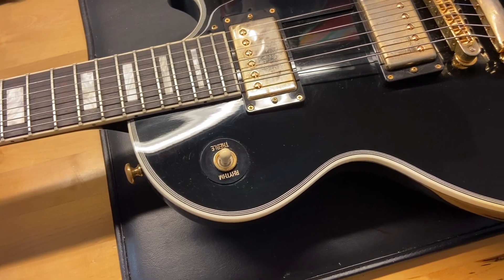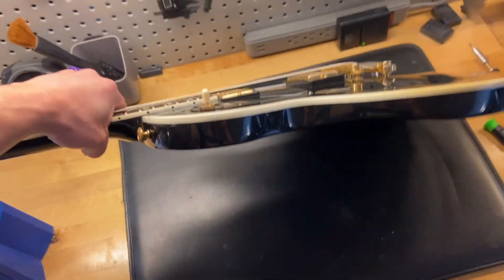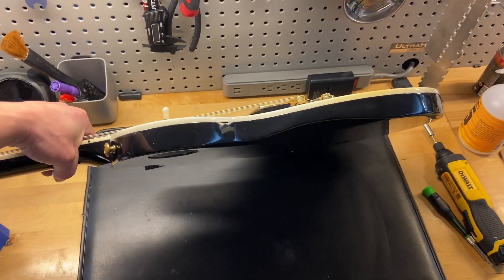The top on this looks really good, consistent with the 8 out of 10. I almost forgot to mention one of the coolest things about this guitar — the reason why it's called a 'Light.' Look how thin that is — very skinny, very cool.